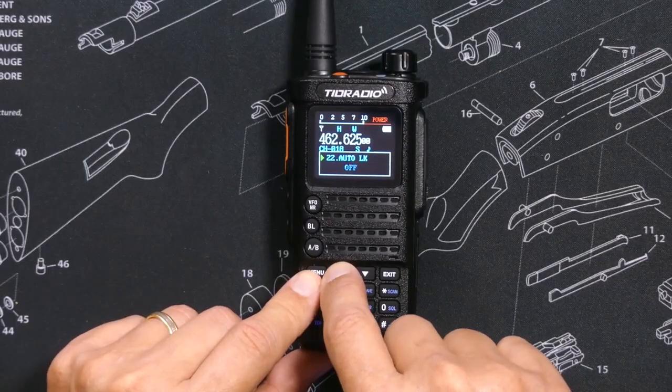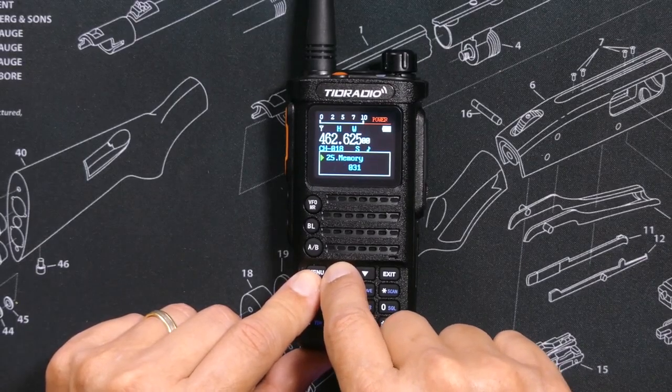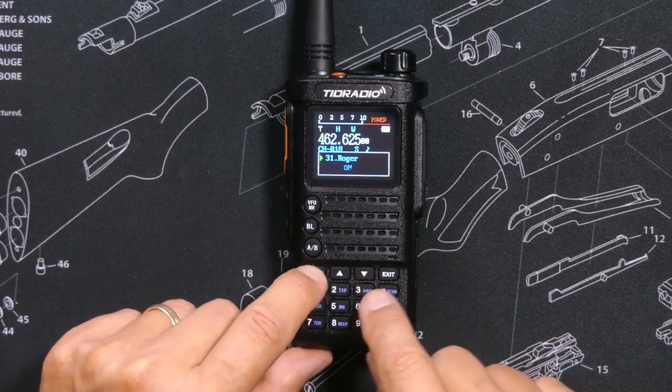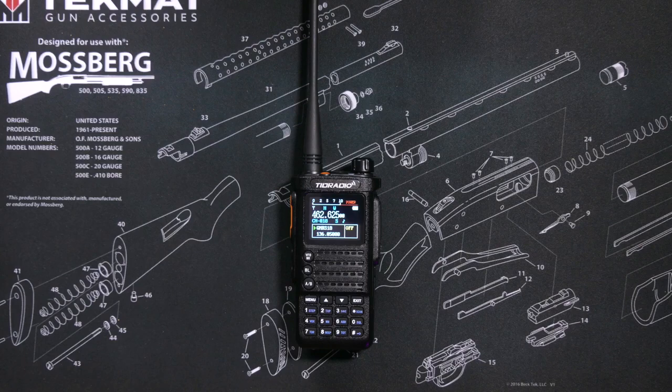And of course, as with any quality radio, this radio does have a Roger beep. However, the Roger beep has no side tone. This means that only the people listening to you can enjoy your Roger beeping — you, sadly, will not hear it.